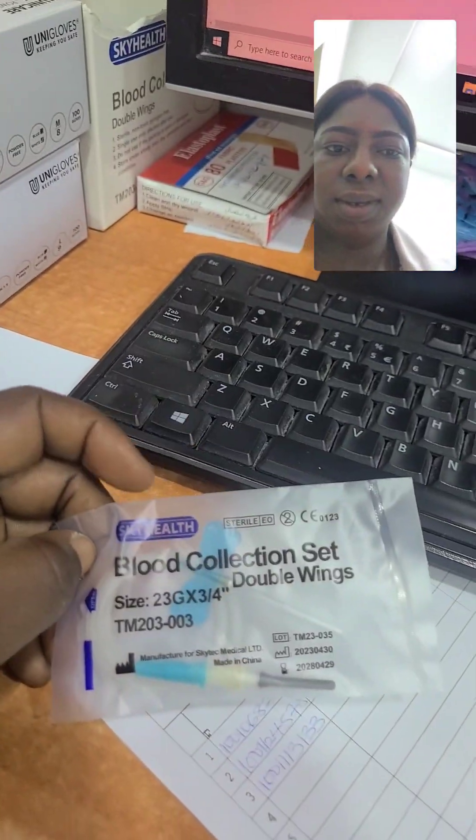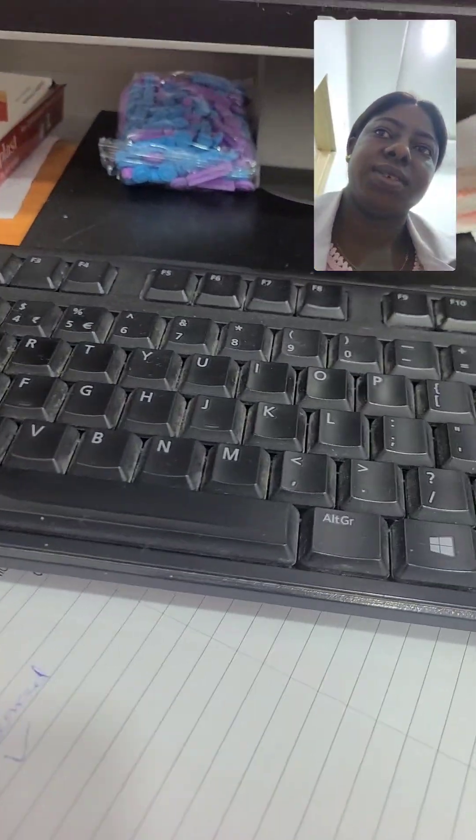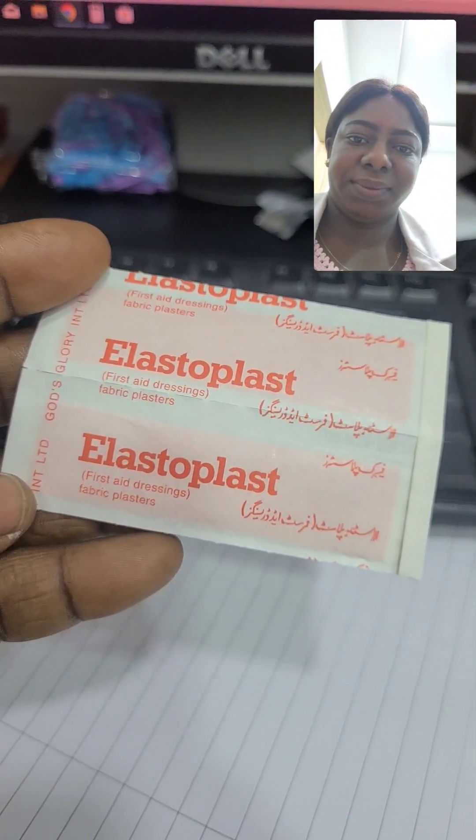Here is a blood collection set — we call it a butterfly needle — and we use it to collect blood samples. Here is a plaster; we use it to cover the site that we collected the sample from.